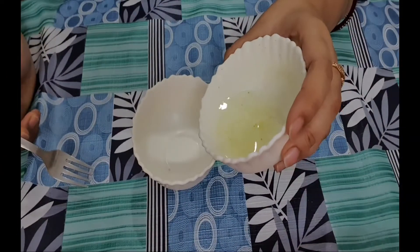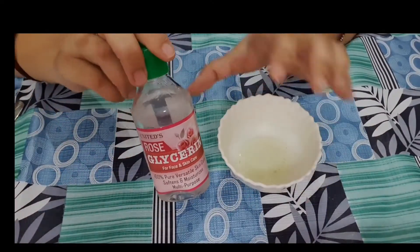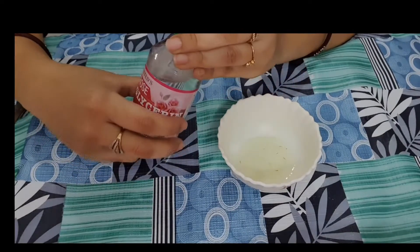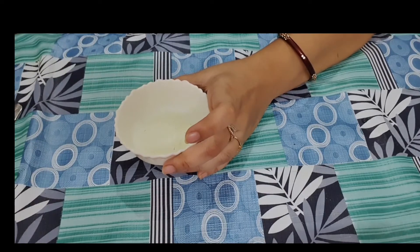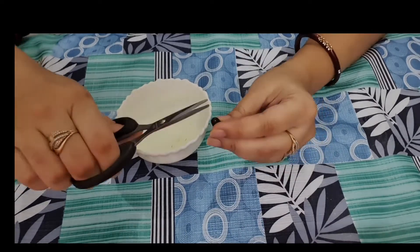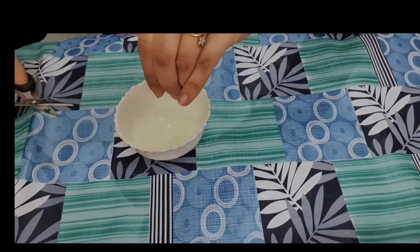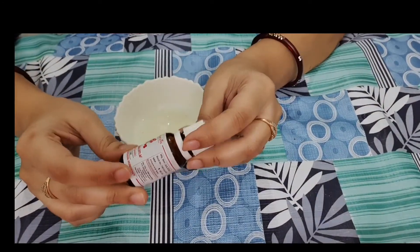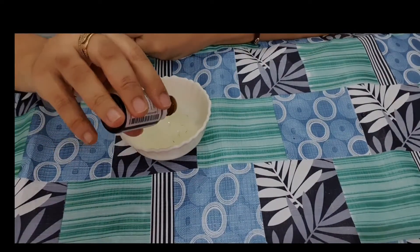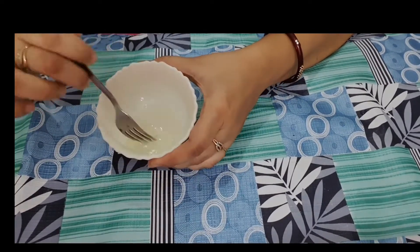The next step is face massage. For this we need two spoons of aloe vera gel, half a spoon of glycerin — I am using rose glycerin, you can use any glycerin — and one vitamin E capsule, which is very important. You can also add any essential oil; you can skip this if you don't have it. If your skin is oily, you can skip the glycerin; for dry to normal skin it is very useful.